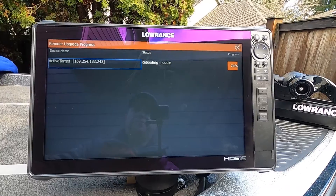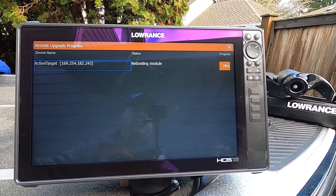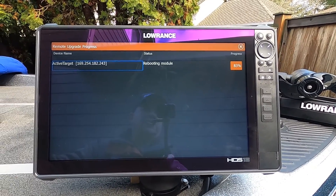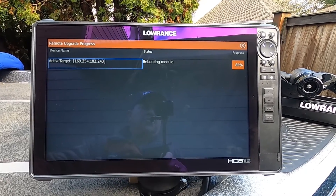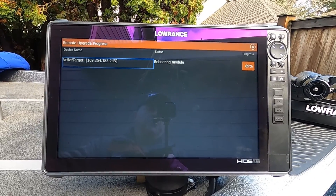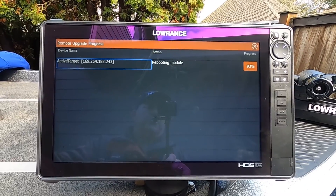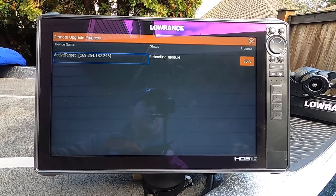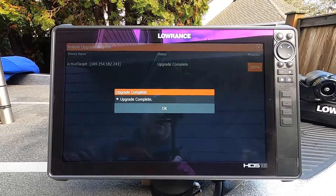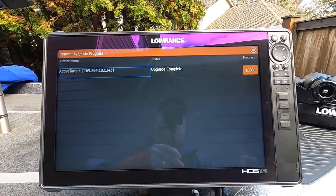You're seeing the actual time it takes — be patient. The HDS Live 16 is a great unit to use up front, particularly with Active Target. I can see my chart, my regular sonar, and my Active Target all on the screen, large enough to see clearly. Once the upgrade is complete, press OK and that's finished.